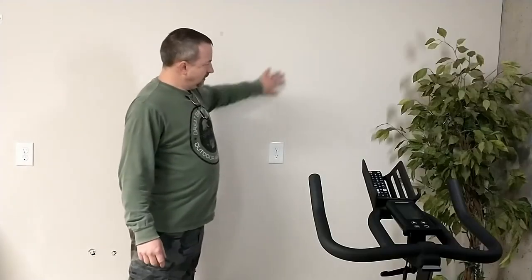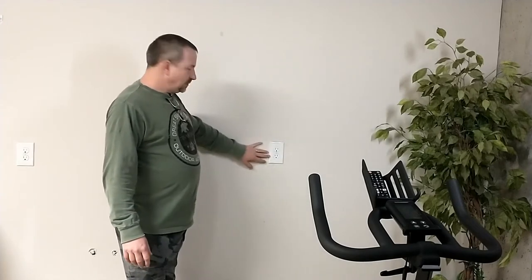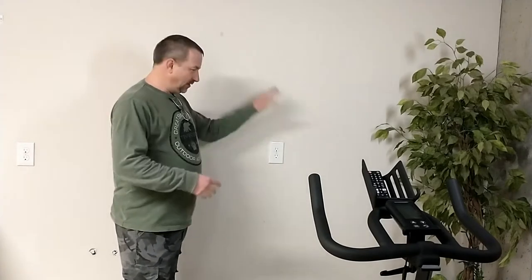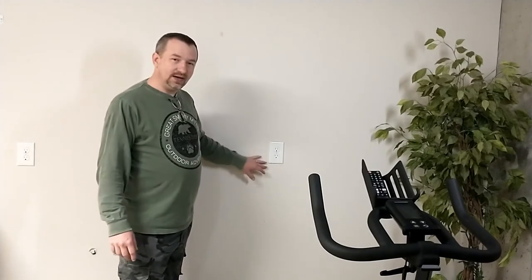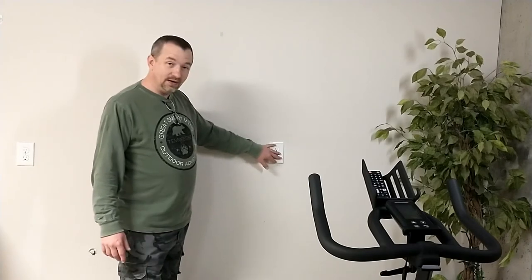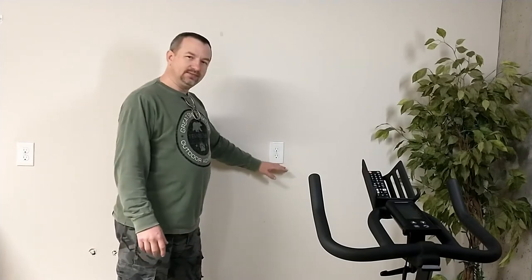This is the wall where we're going to put it, right across from the bike. In this particular case there's already an outlet here. Sometimes when you hang a TV you have to add an outlet — in fact, almost every one I've done I've had to add an outlet, just so you don't have a cord hanging down. But here I think we can make the bottom of the TV come to about right here and hide that outlet. Also, all she's going to do is streaming, and it's a smart TV, so I don't have to hook anything else up — it'll connect to Wi-Fi.